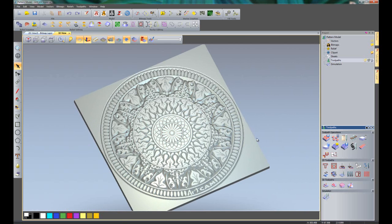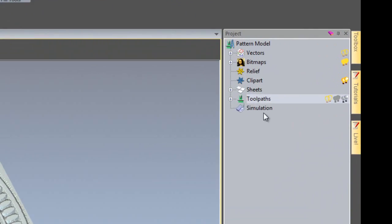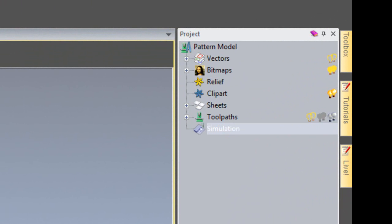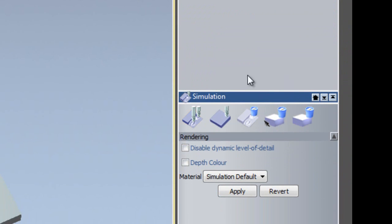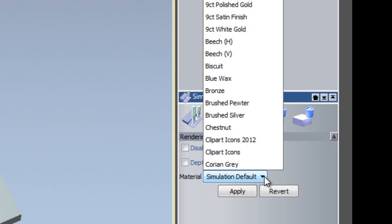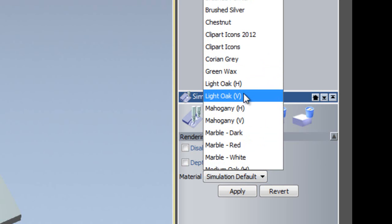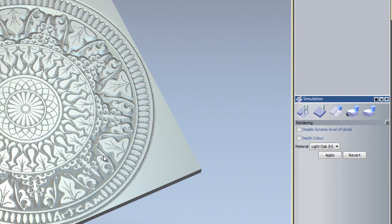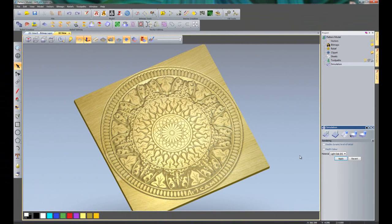What we are going to do first of all is change the material of this simulation. So if we click on Simulation in the top right under the project tree, you can see this new dialog box opens up below the splitter bar. You can see we have Material — at the moment it is set to the simulation default. So what we are going to do is select that, and here you can see all of the materials available to us. I am going to select Light Oak Horizontal. At the moment that is not being applied — you need to select Apply, and then that changes the material for the simulation.